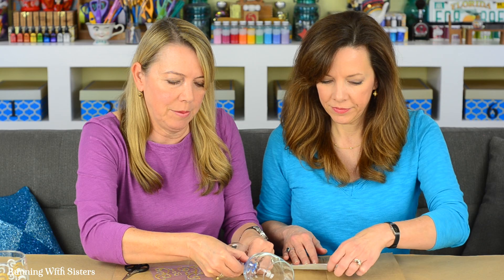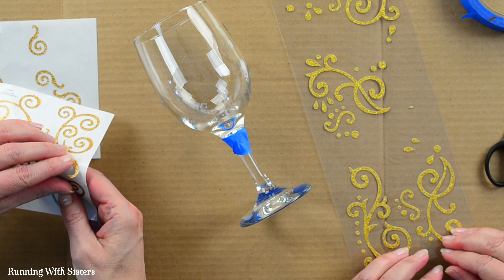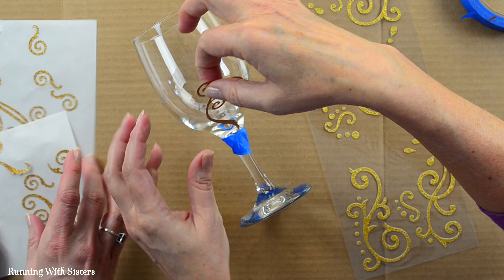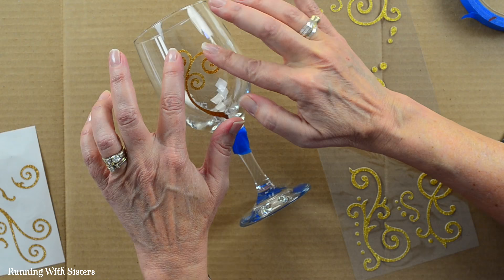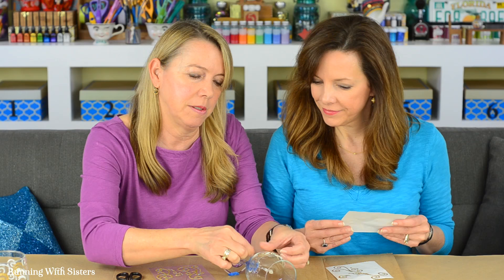Now we're ready to do the design with the stickers. We want to place the stickers so they're kind of crawling up the sides of the glass, with tendrils coming up and spiraling. I'm just going to stick that one right here, and the most important thing is to make sure it's really pressed down. Even though we're getting fingerprints on the glass, it's okay — after we have all the stickers on, we're going to go back in with some rubbing alcohol and a Q-tip to clean up any fingerprints before we etch.